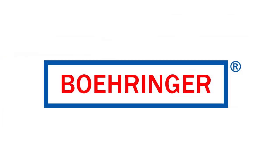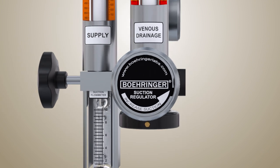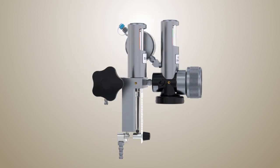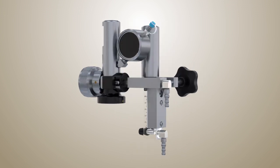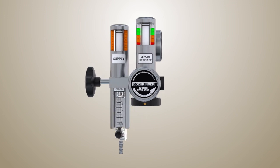The Behringer Laboratories Model 3931 VAVD is a suction regulator specifically designed for perfusionists. American-made, crafted with care and safety in mind, this device effectively applies vacuum assist and disposes of waste anesthetic gas.